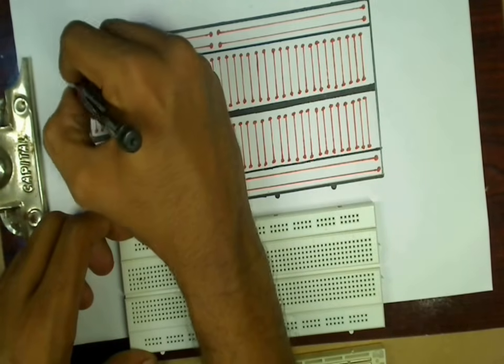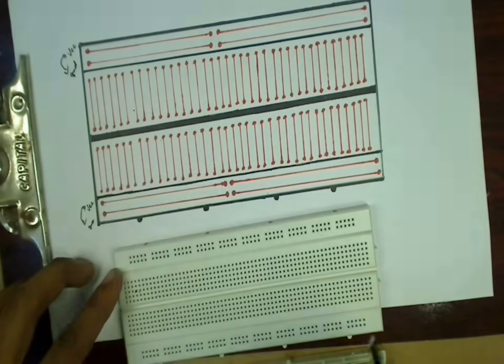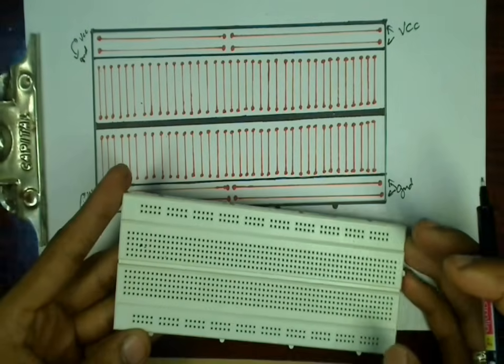This breadboard shows where one half of each line is shorted, with a break, and then the next half shorted. These lines are called power rails, as we connect VCC and ground to them. VCC means the positive voltage, while ground means the negative voltage from the power supply.